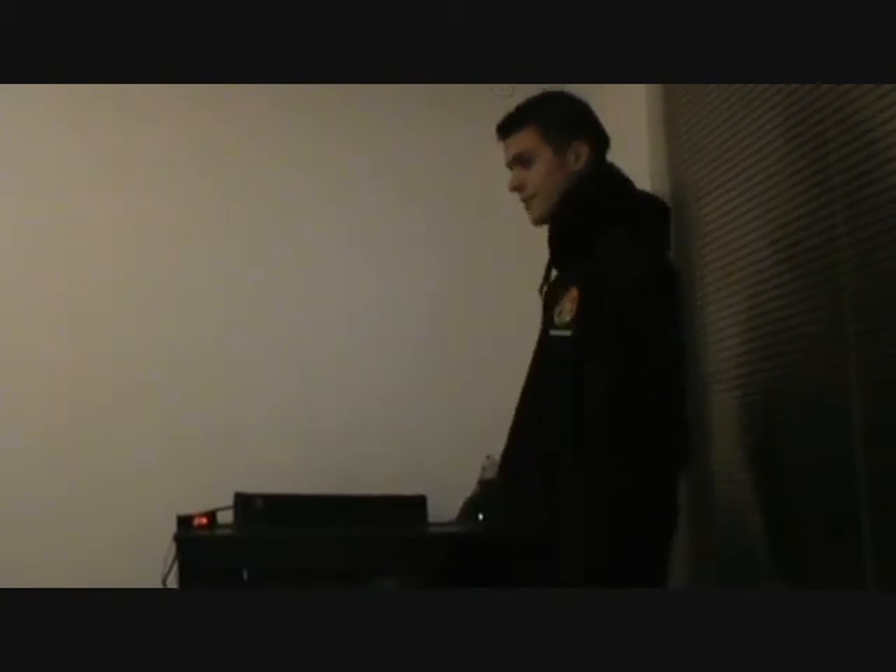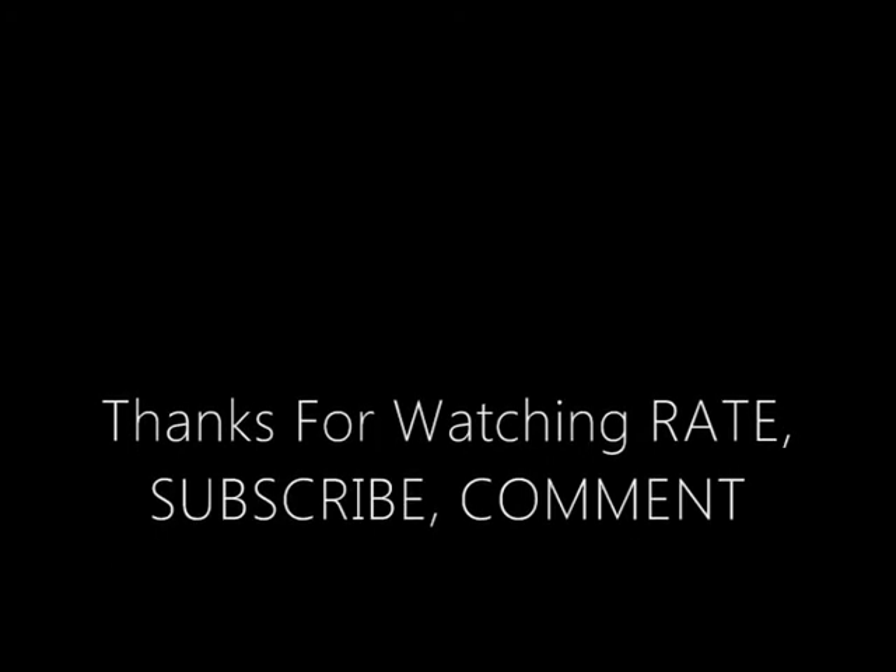That's pretty much my red light review. Let's go ahead and see you next time.